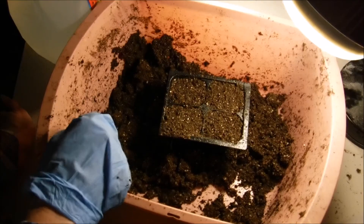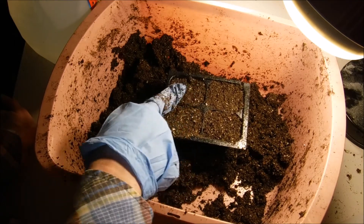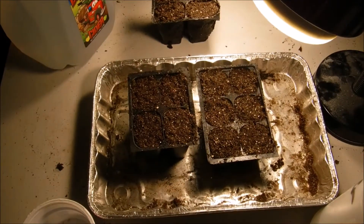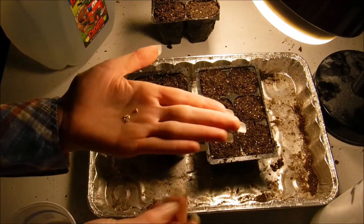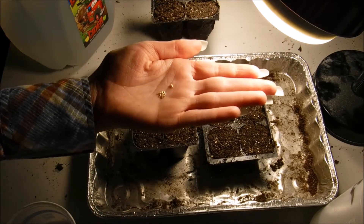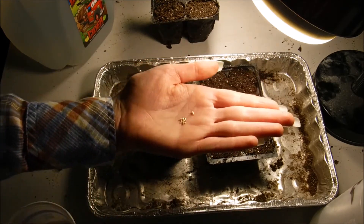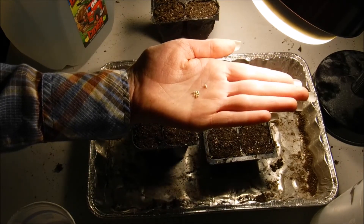I'm going to finish filling the rest of our packs and then plant our seeds. I have my cell packs filled with our seed starting mix. You do not want to use regular garden soil, and you do not want to use Miracle-Gro potting mix or some kind of potting mix indoors for starting your seeds. Just the seed starting mix is so much nicer and better, and you're going to get a lot better results.